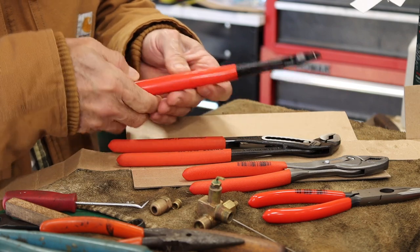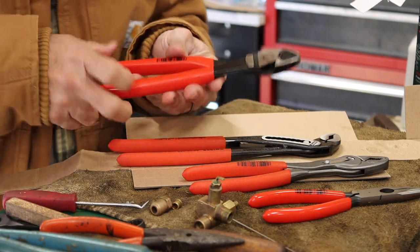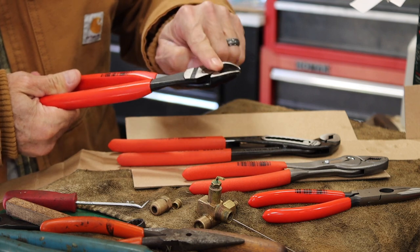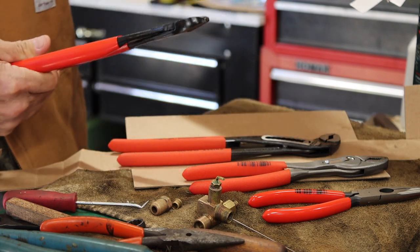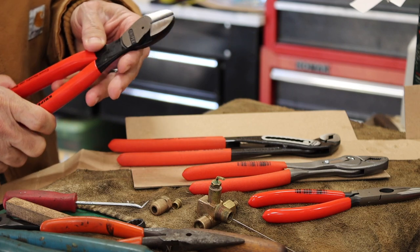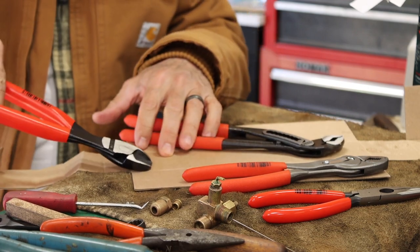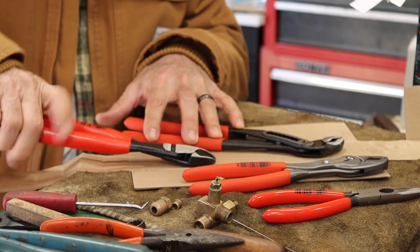These are the 10-inch high leverage diagonal cutter. Look at that — I'll be able to reach into stuff way in there and cut. And again this machining is so cool, so nice and tight. That cut is a nice flat cut and it's tapered — you see it's got an angle to it. That angle lets you actually reach in there to get things. You don't have to be flat against a surface; you have space for your fingers.